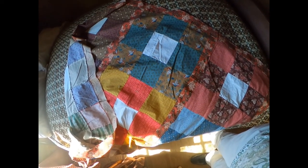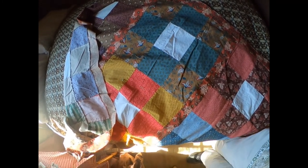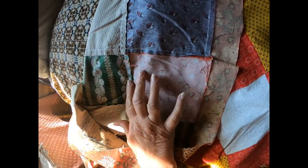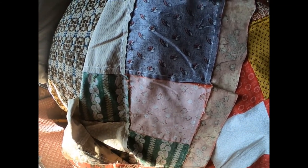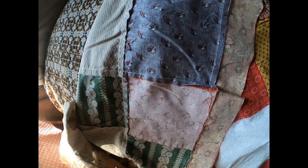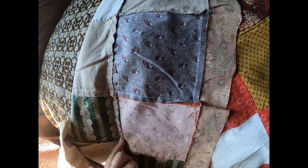Was this quilt top that we're seeing now pieced together on the Wilcox and Gibbs? Absolutely, it was. That pattern is called the Soldier's Nine Patch. As you can see, every bit of it looks totally different on one side than it does on another. But this is a beautiful, fine stitch — it almost looks like a double stitch, it's very durable, and it was flexible, which no other chain stitch was. Other chain stitch machines were not flexible, so this is so much stronger.